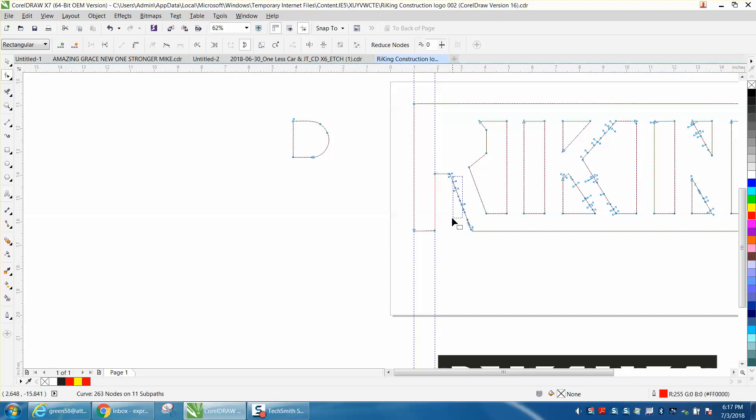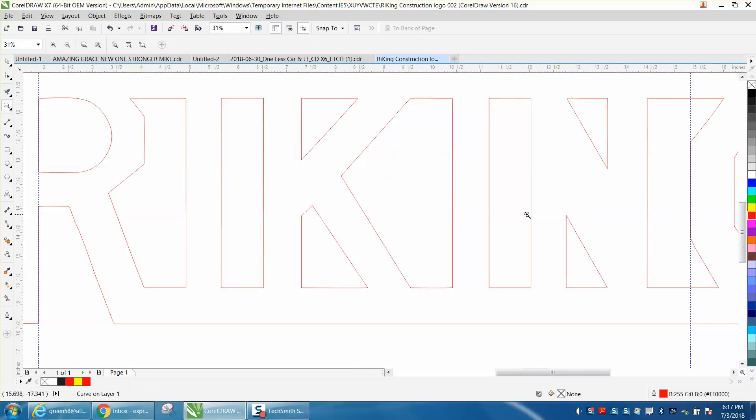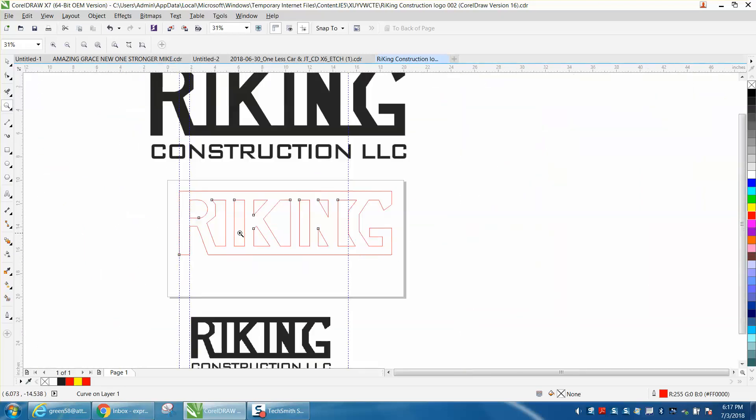Then you can just go through and delete all these. Let's say we've done that letter and we've done them all. Now you can just select all those, cursor back over, and put your circle back in there. I'm sorry to say there's really no quick way to do it — you're going to have to go through and do every one. Anyway, I hope that helped him a little bit, and thank you for watching.